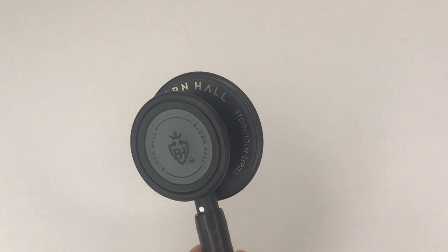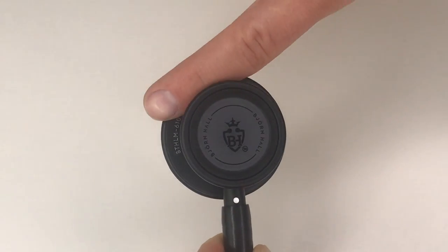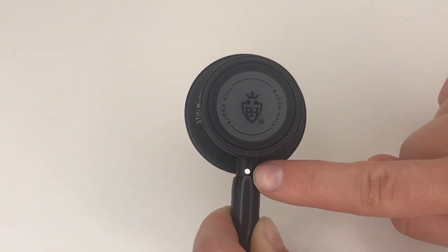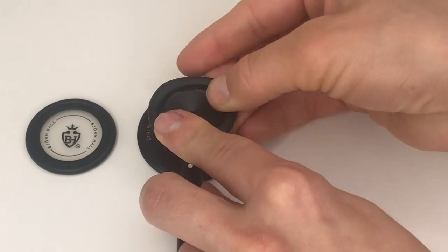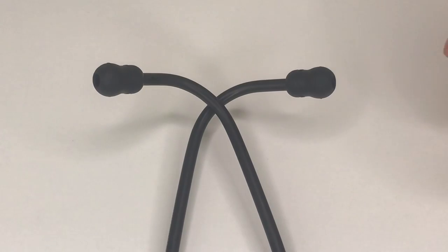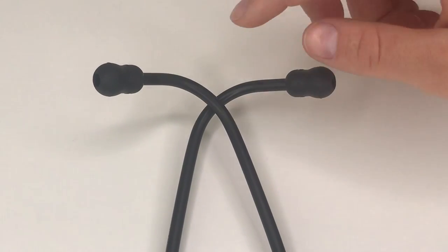I designed the stethoscope with my Scandinavian heritage in mind, with functionality and simplicity at the forefront. The chest piece is made of stainless steel and the finish is black and smooth. It is turnable and it has got a white dot indicator to let you know which side is active. The paediatric side can turn into an open bell if you wish to do so. The binaurals are adjustable — simply pull apart to make it looser or push together to make it tighter. The ear tips are nice and soft and round to create a great seal, and they come in three different sizes for different sized ear canals.